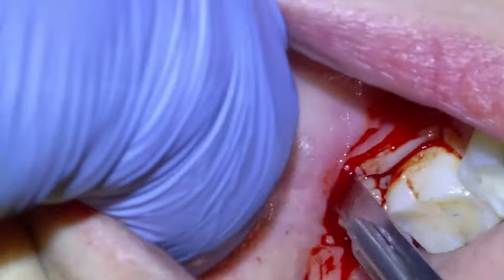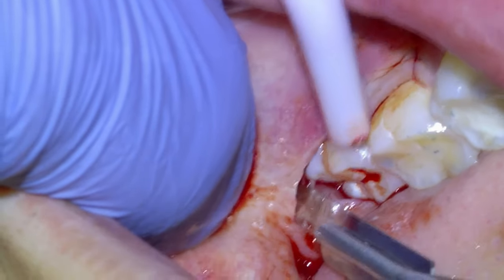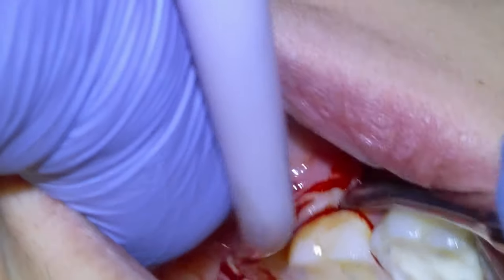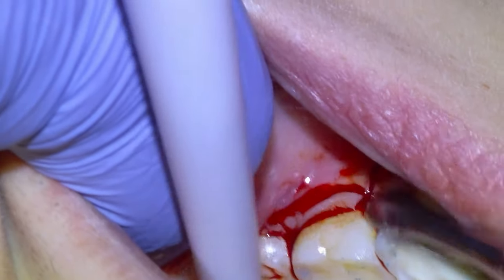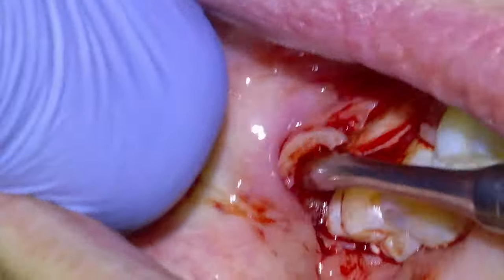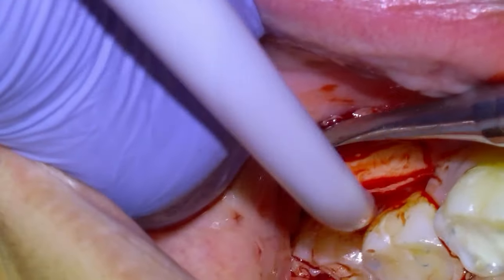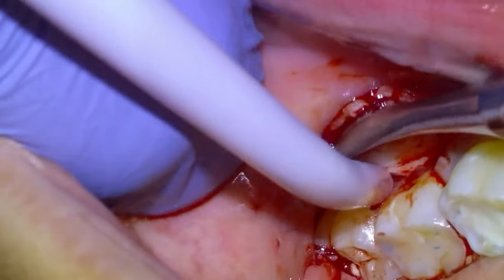We're going to do the same procedure, laying a buccal flap starting at the mesial buccal of the second molar and then making a small incision distally. Then we're going to reflect the flap with the periosteal until we are on bone.